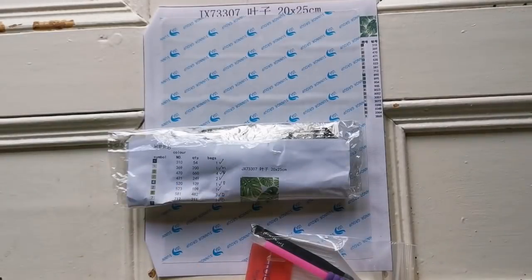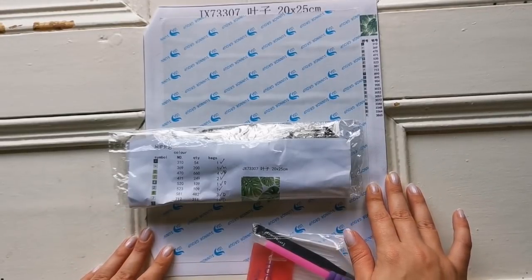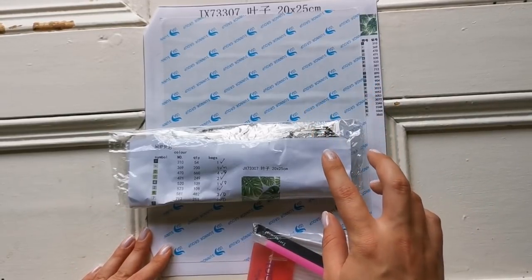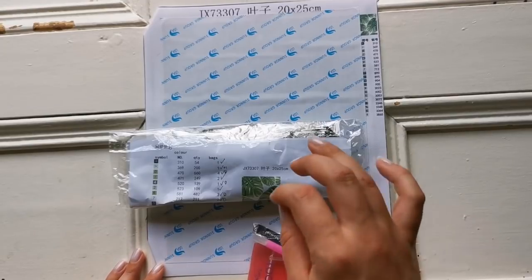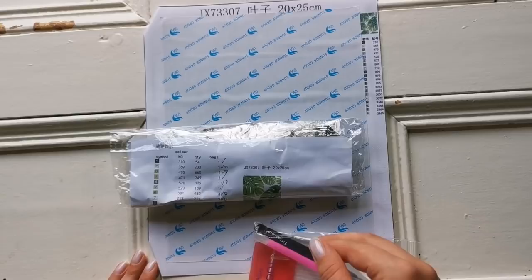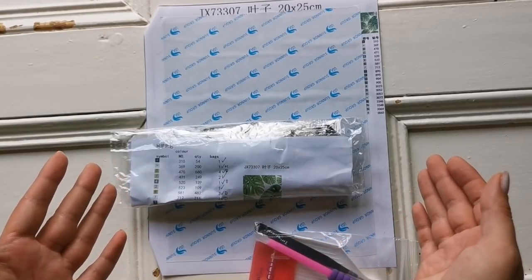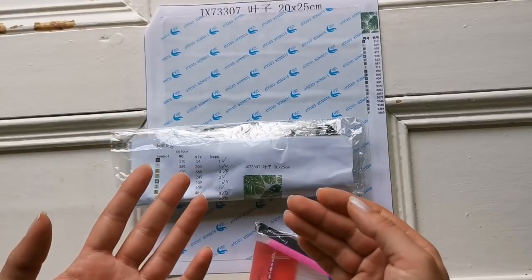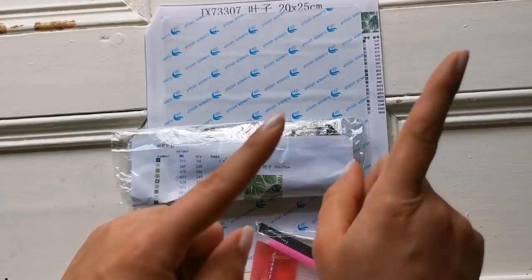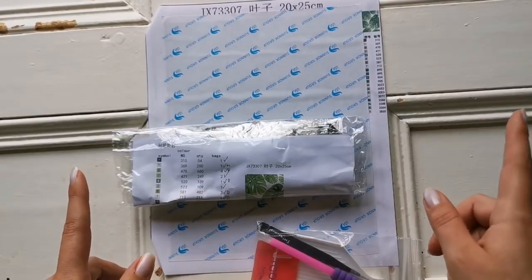Hello everyone and welcome back to my channel. It's Rachel Ray here. Today I'm going to do an absolute beginner's guide to diamond painting part two. In this part I'm going to focus mainly on square diamond paintings because it was highly requested in the last video, so thank you all so much for watching and commenting. If you're new here and don't know what I'm talking about, I'll put a link up in the eye there so check out that video first.